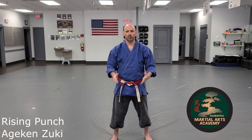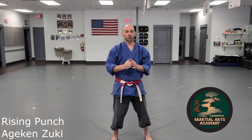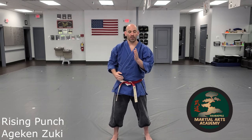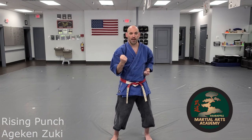In a couple of forms you will see a rising punch that comes over — that follows a different set of principles where it's moving into the next strike. But on the execution of this technique it's a hit, then under the chin, and then bring it back.